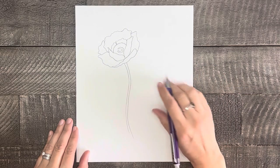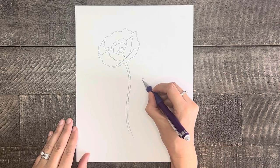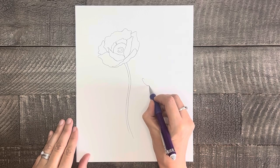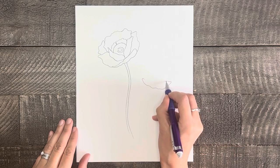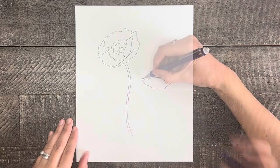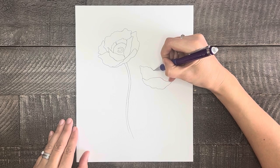Now let's draw the second poppy. This one will be drawn at a slightly different angle. It will be below the first poppy and more off to the right side. For the first petal, draw a curved and slightly squiggly line moving down and then up. Form a point on the side, draw up and over making another point on the other side. Then starting at the point you just finished, draw another petal up and down to the middle of the first petal.